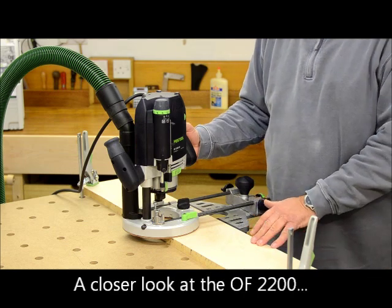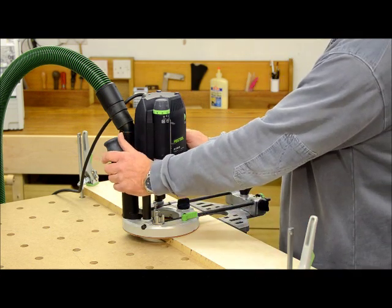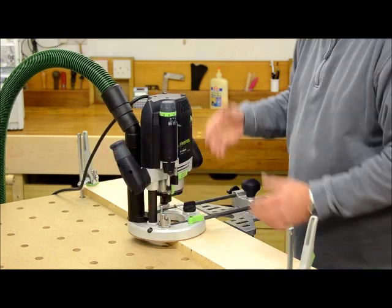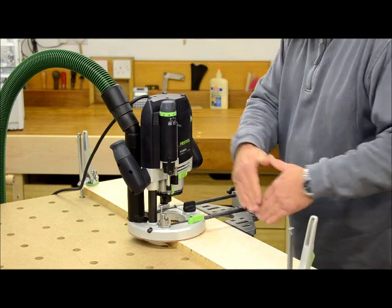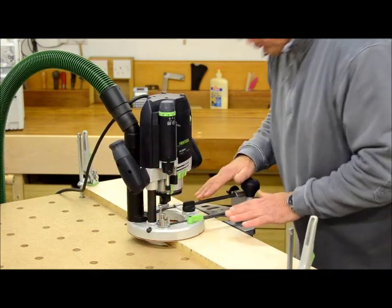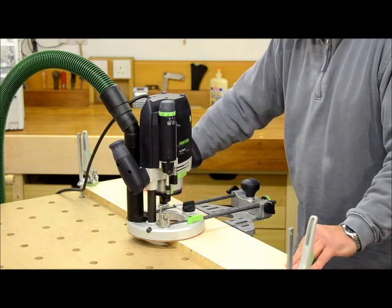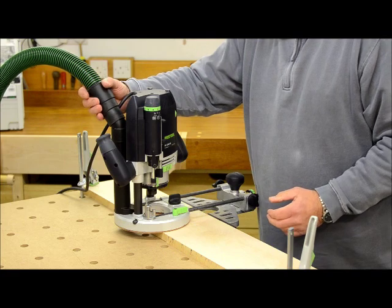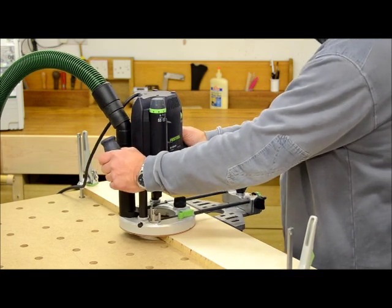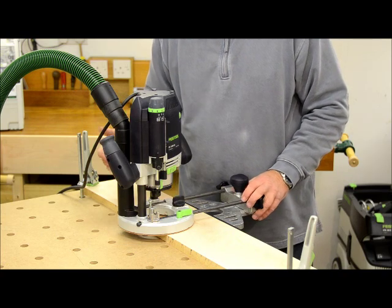I'm going to start by giving you an overview of the ergonomics of the router. You have a pair of soft grip handles, nicely inclined to make it comfortable to work. The router is offset from the direction of travel by 30 degrees, which means as you push the router along, you are naturally keeping the guide fence pushed against the edge of the workpiece. The dust collection hose comes off from the top and it's out of the way, so it's not going to interfere with your passage along the workpiece.